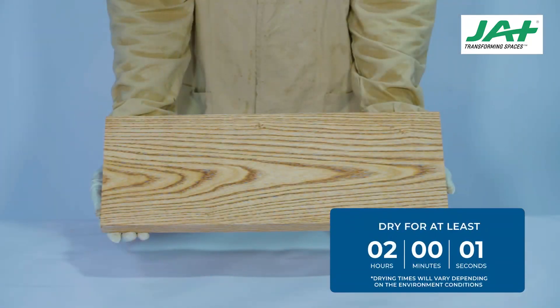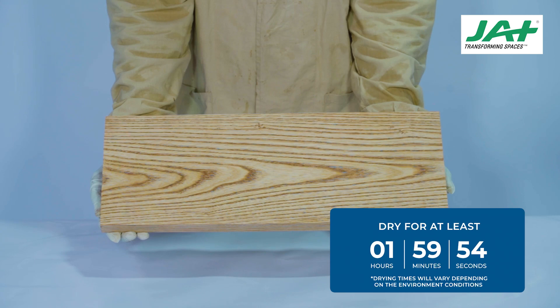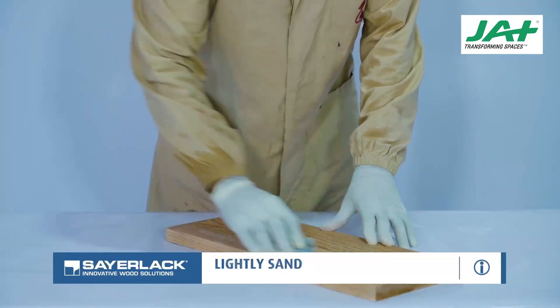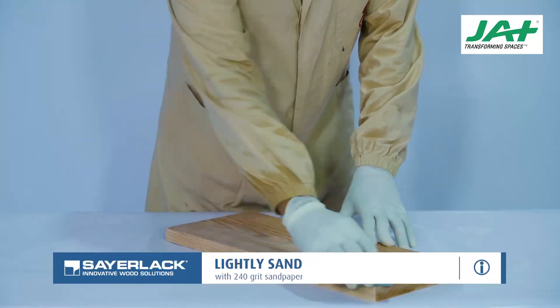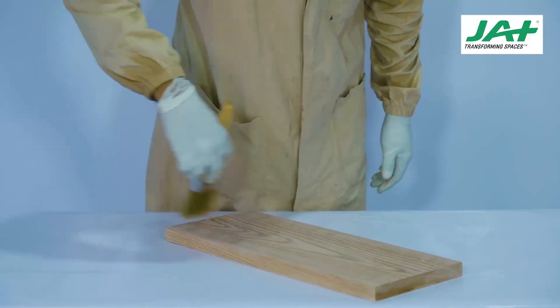Wipe and remove the excess with a cloth. Dry for at least 2 hours. All drying times outlined in this procedure are dependent on weather conditions and are recommendations only. After drying, sand the surface with 240 grit sandpaper. Wipe off the dust particles using a brush.